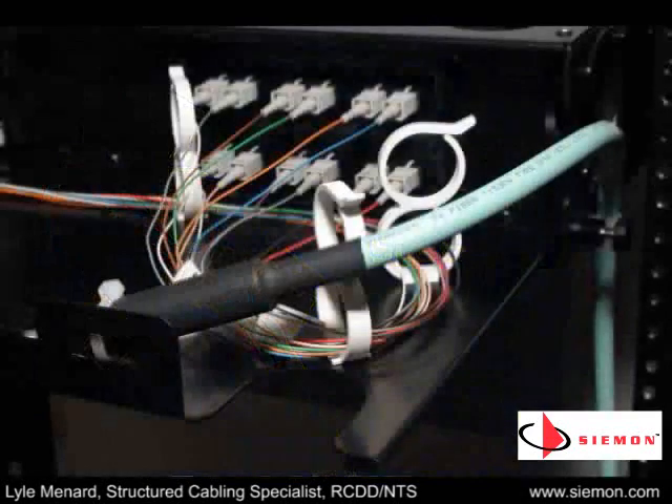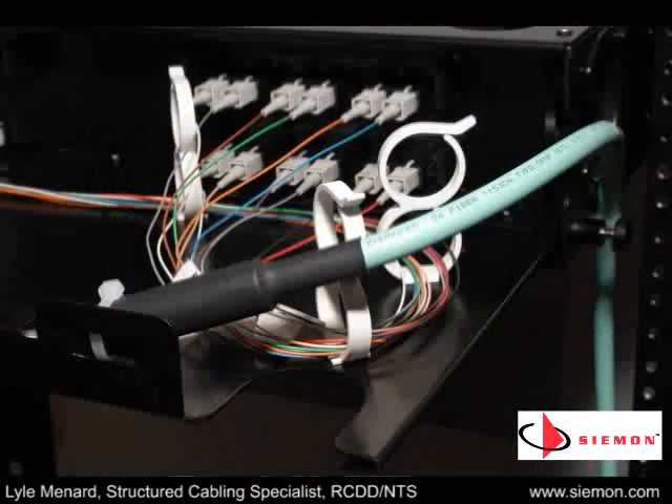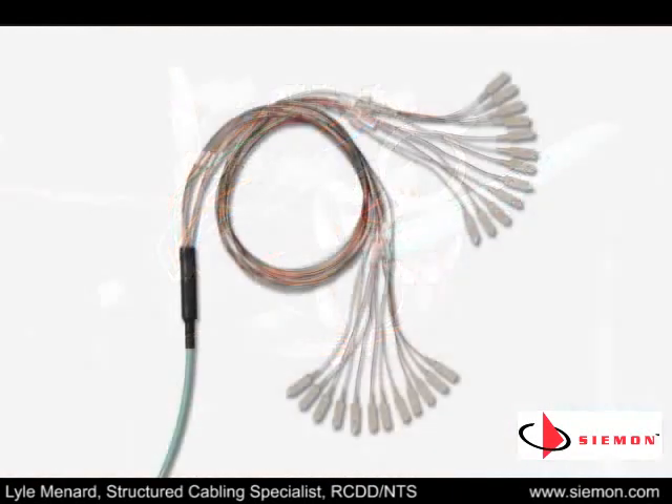Seaman fiber trunking cables are available in 10 Gigabit XGLOW fiber optic versions, as well as Gigabit-capable Light System fiber. They are fully configurable to specific application requirements, offering from 6 to 144 fibers per assembly, custom lengths, and the flexibility of multiple fiber types and connector options.